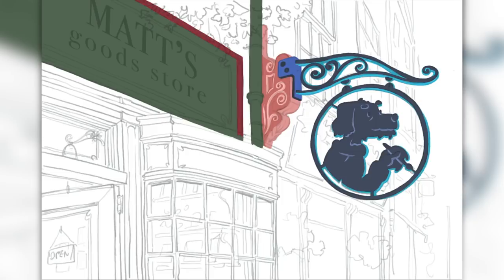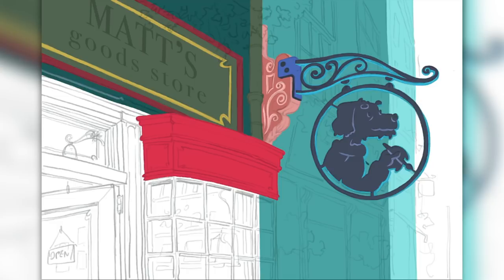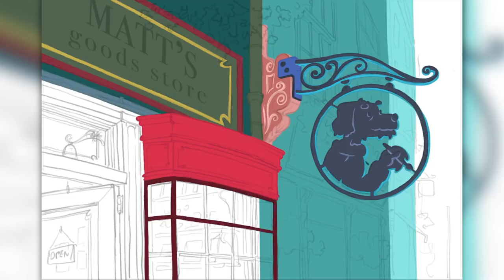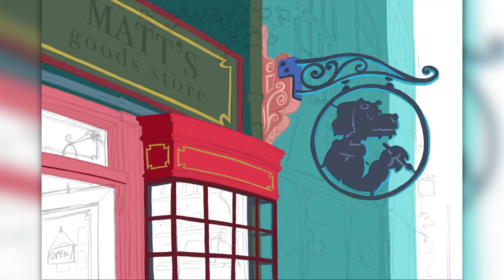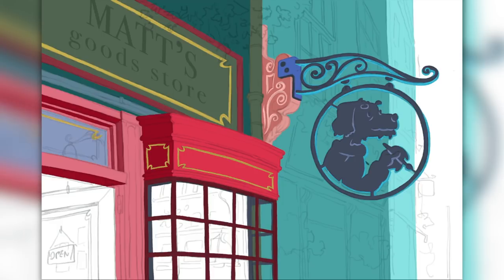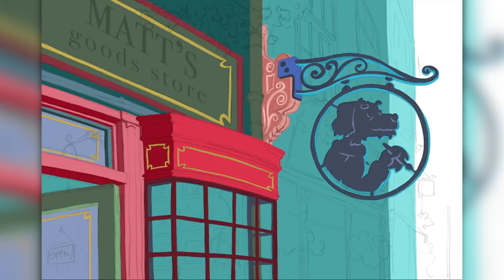Then I started to fill in all the shapes. I used a different layer for each shape, for each color, so they don't overlap and I can edit them, add textures to them, and change their colors independently later. This is a method that I like to use with complicated scenes when I'm painting digitally, even with animation backgrounds where we had a lot of details and a lot of layers. I used this method to block in the shapes before I started painting with the final colors.